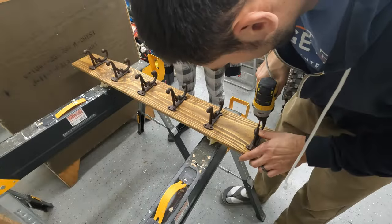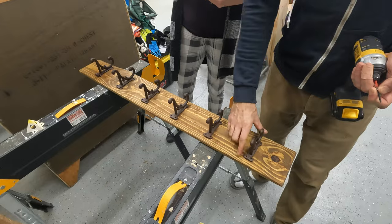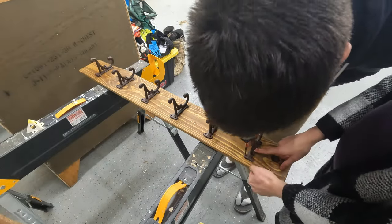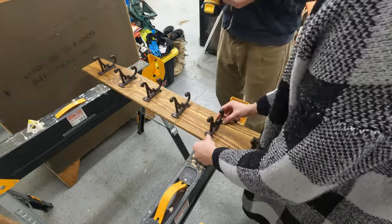Once we had everything in place, we started screwing in our hooks one by one. Make sure your screws are long enough to hold tight but not so long that they poke through the other side of your board. It also helps to have an extra set of hands.